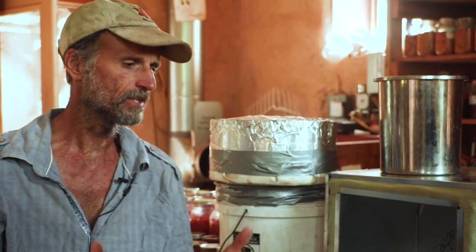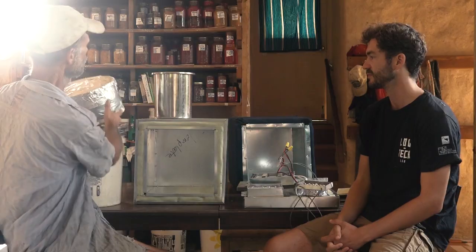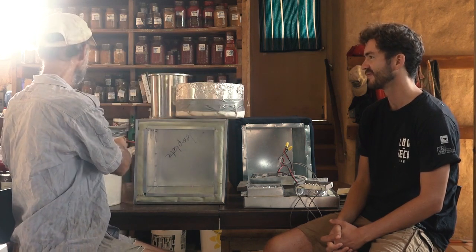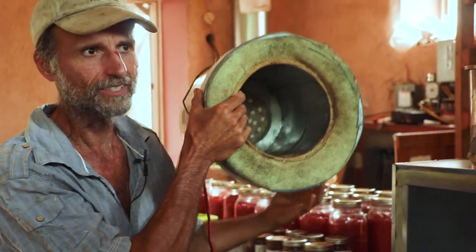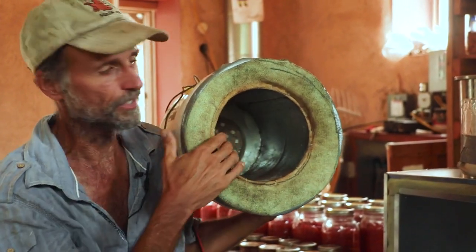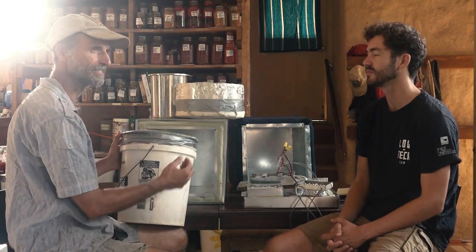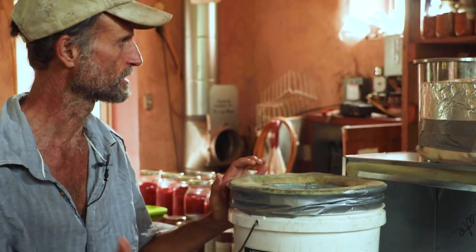We wanted to start with the simplest, cheapest, easiest cooker to build. We came up with the bucket cookers — we call this one Pearl, because it's made with perlite. If you look down in there, you can see the circle, the nichrome wire and the little circular burner. This is a metal tube, and most of this bucket is filled with perlite — that's a white material you often see in potting soil. Perlite insulates moderately well and has very high temperature resistance.